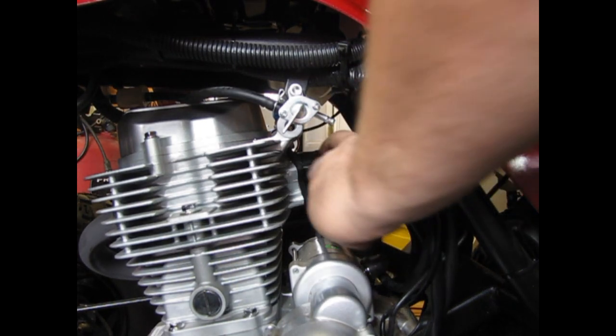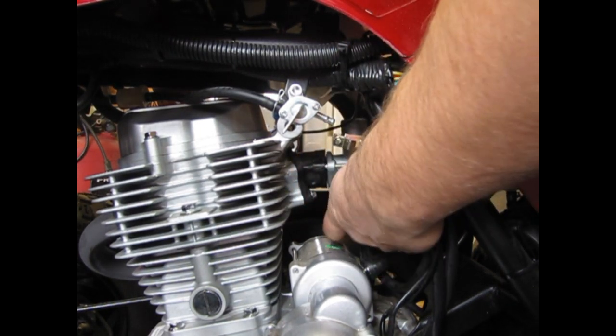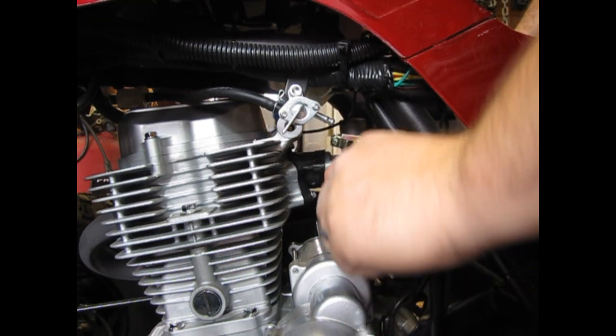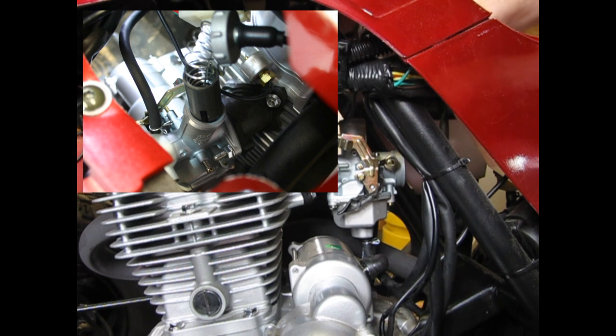Slip your new Mudify carburetor up into place and tighten the two 10mm nuts on the intake manifold. To reinstall the slide assembly, first make sure that the wide notch on the slide is aligned over top of the idle adjustment screw. If you find that your assembly won't slip all the way into place, try wiggling it back and forth to get it to align properly.